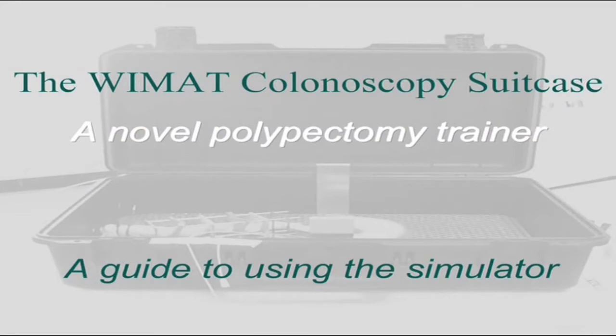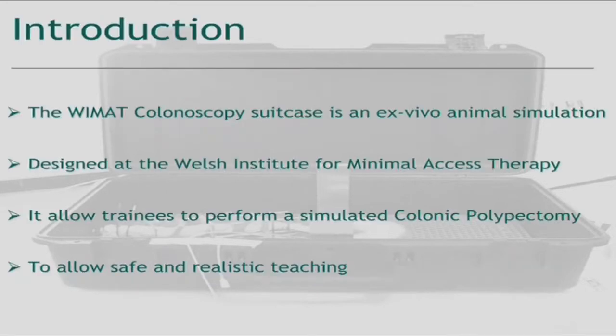The WMAT Endoscopy Suitcase, a novel polypectomy trainer. This short video outlines how to use the simulator and its many capabilities. The WMAT colonoscopy suitcase is an ex vivo animal simulator, designed at the Welsh Institute for Minimal Access Therapy.